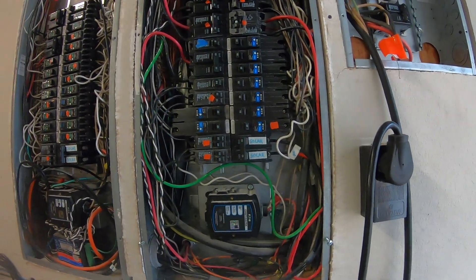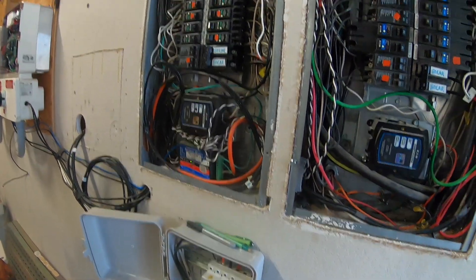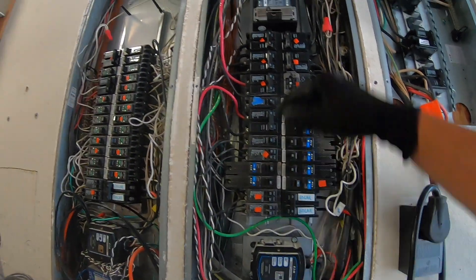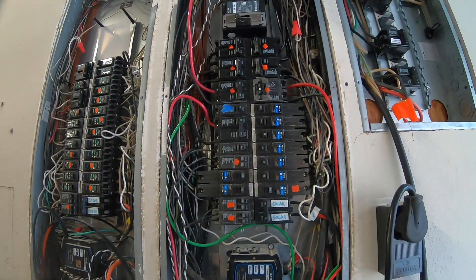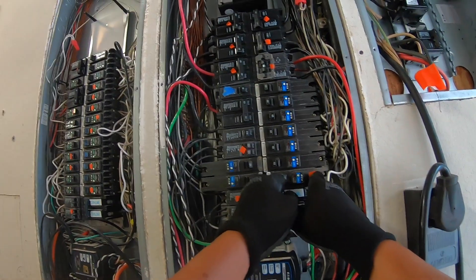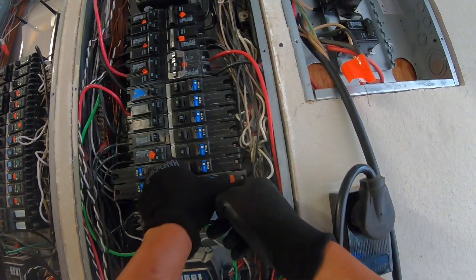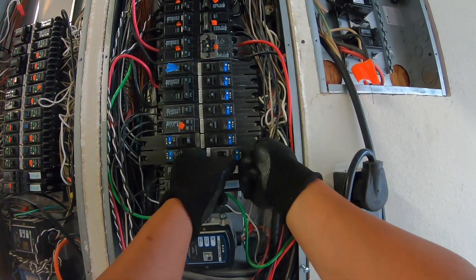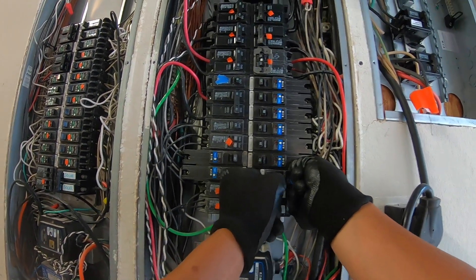Alright, let's get started. I want to let you know that I'm going to be doing this live — meaning I'm not going to shut off my main breaker. The reason for that is, being very careful, what you can do is just remove the circuit breaker first out of its socket. You can do this by just pressing on the right side right here, and there is a hook at the bottom.